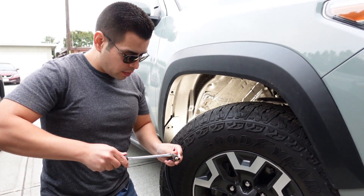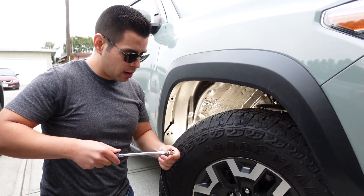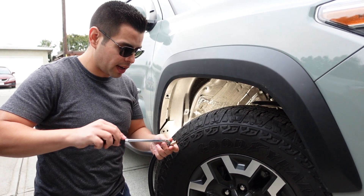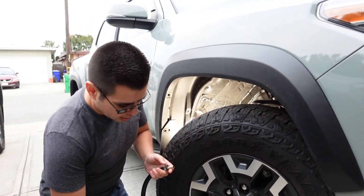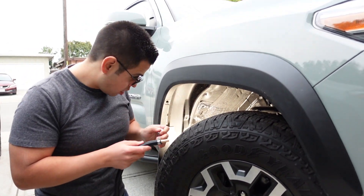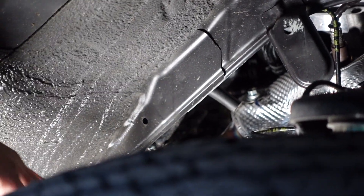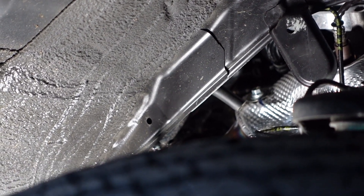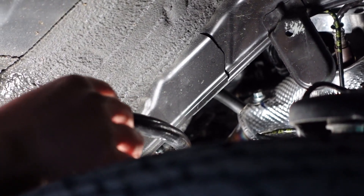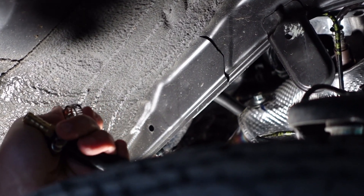It really depends on where you want to route it to. I'm going to route it in the lower area towards the back, a little bit towards the cat. Now that it's tightened, it's time to put this hose onto the AC drain hose. Put this end in the back there, then slip that onto the AC hose — and remember, use the clamp to tighten that end as well.